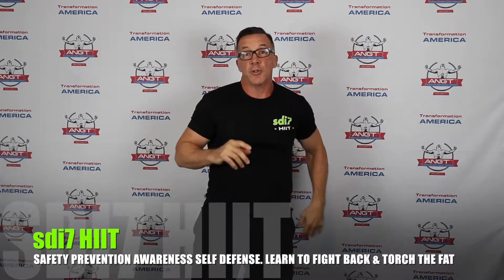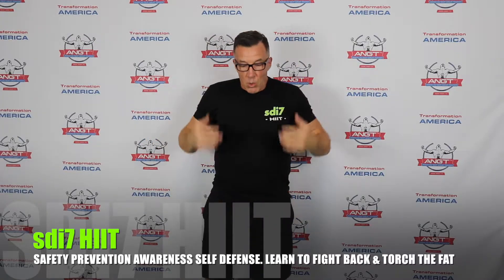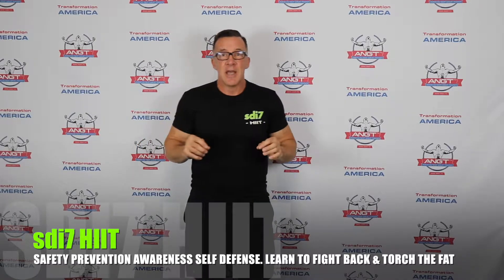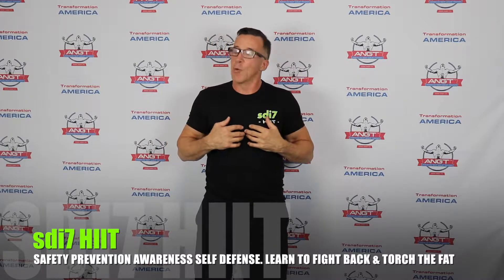Great job — those are the elbows: very effective, brutal, and lethal. Practice those elbow strikes. When a person grabs you, especially if they're stronger, you want to address their grip. Attackers look for more vulnerable targets that appear weaker and won't resist — that's a big factor. So going back to prevention: always be confident, present strong body language, and project a 'don't mess with me' attitude.